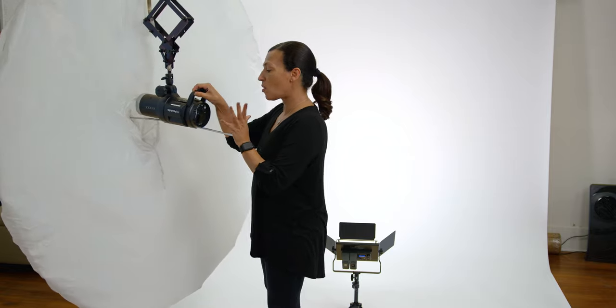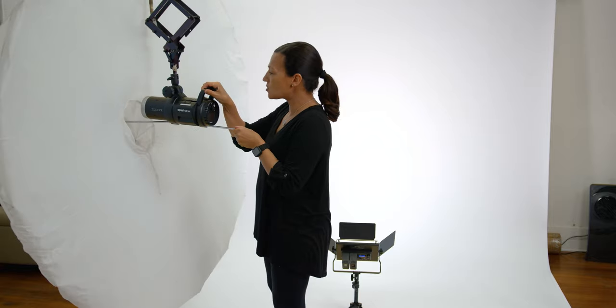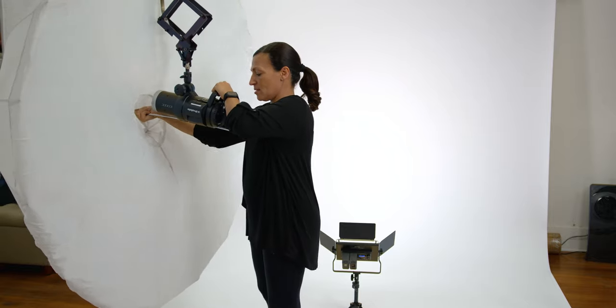You should not have it partially in — you want to push it all the way out as far as you can. And it may take a little nudging.